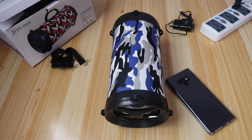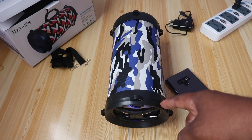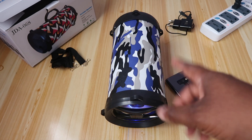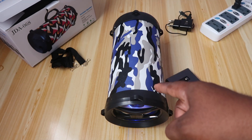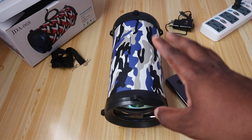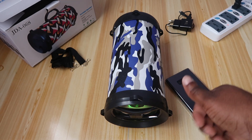Just as I was shutting down this review, I pulled out the plug and realized the speaker was still on. I picked it up, turned it off, put it on again, and it came on — so there IS a battery in this speaker. Contrary to what I said earlier, the value of this thing just went up.